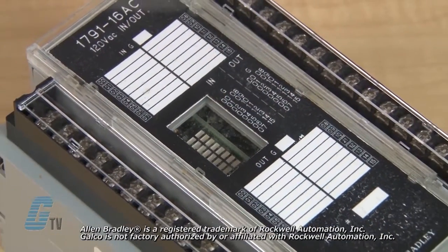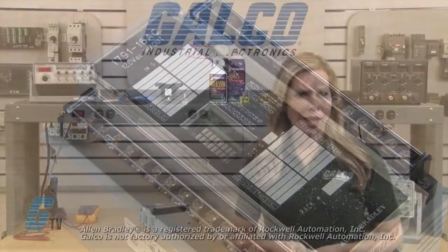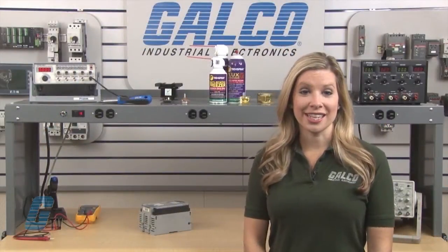Welcome to G-TV! Today I will be showing you Galco's repair capabilities for Allen Bradley's 1791 PLC I/O module. Galco offers repair expertise as a third-party option to the OEM, often with significant cost savings.